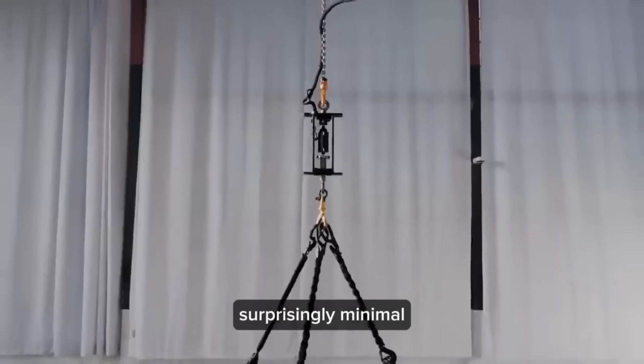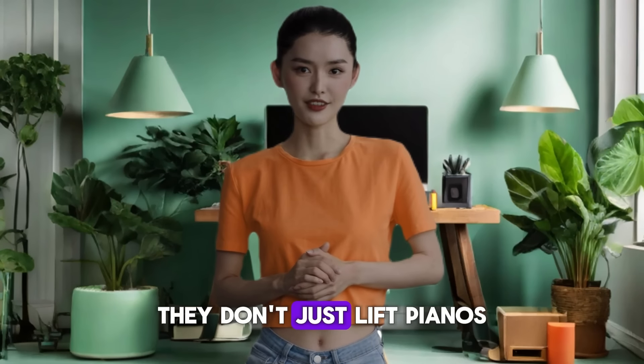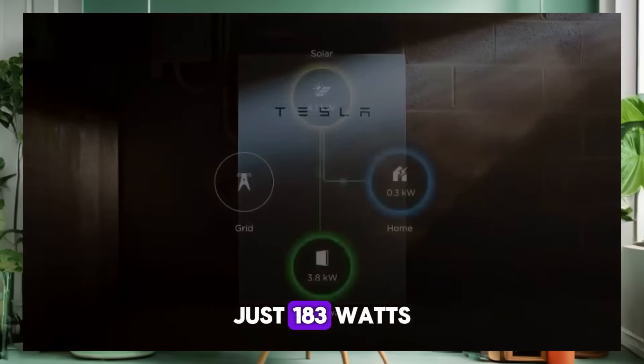Dr. Walter references a jaw-dropping video released by Tesla. These actuators are incredibly powerful, he remarks — they can effortlessly lift a half-ton grand piano. And the energy required? Surprisingly minimal. Just 183 watts, equivalent to a couple of light bulbs.